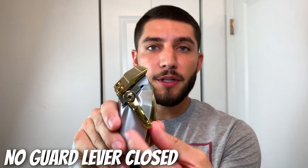For the first step to trim up my beard I'm going to be using the no guard with the lever completely closed and I'm just going to go in and remove all of the hair up to about my mustache on both sides.